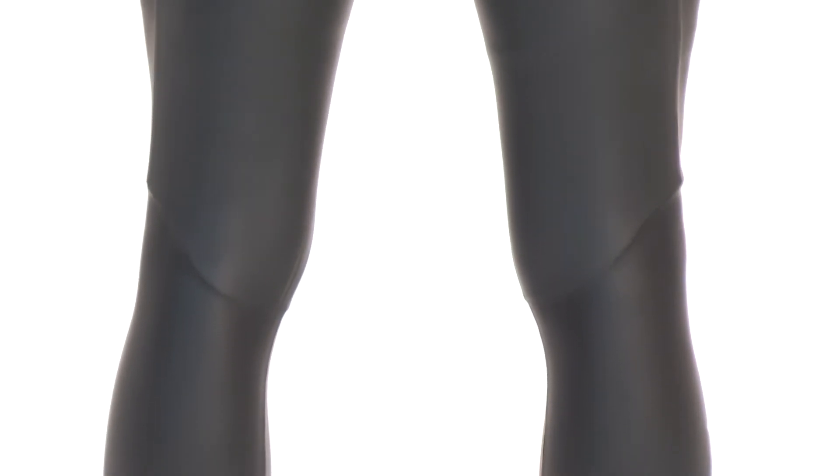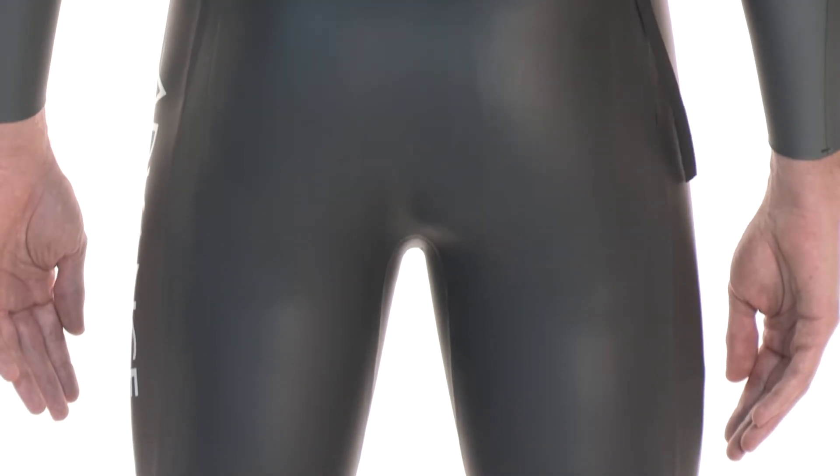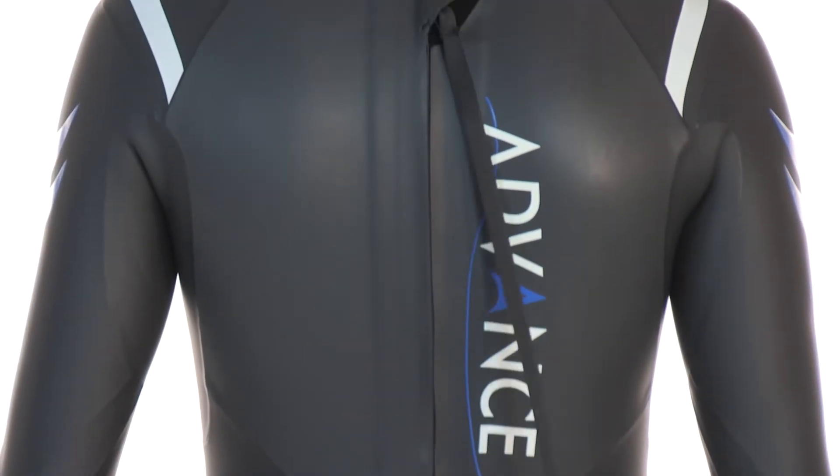The Advanced packs in many of the design features found in our higher-end suits, but differs in the type and thickness of the material used in the suit's construction, allowing us to create this top-performing suit at an entry-level price point.